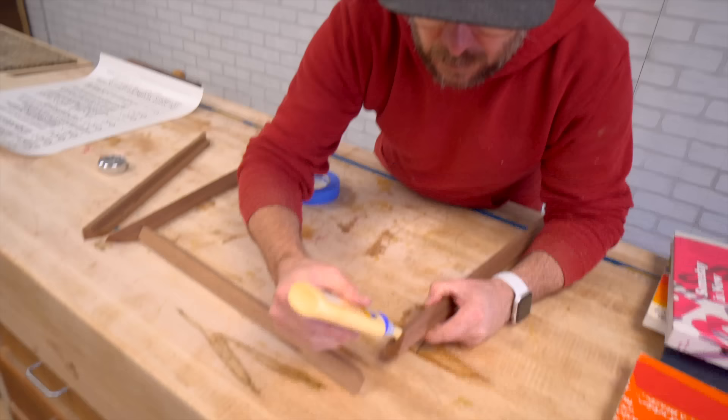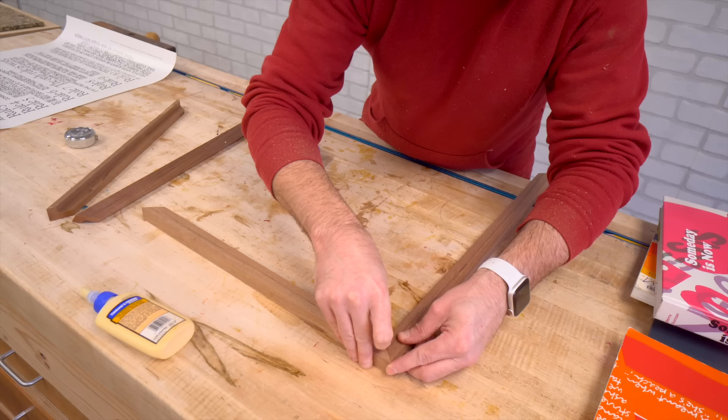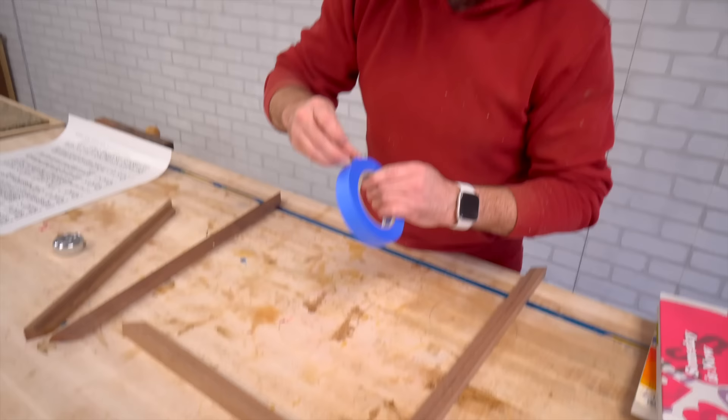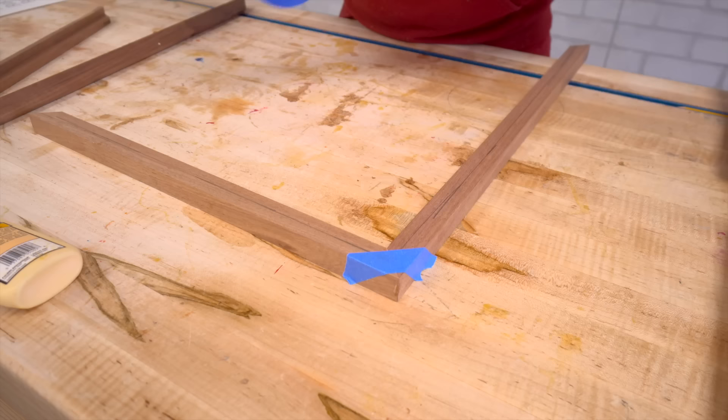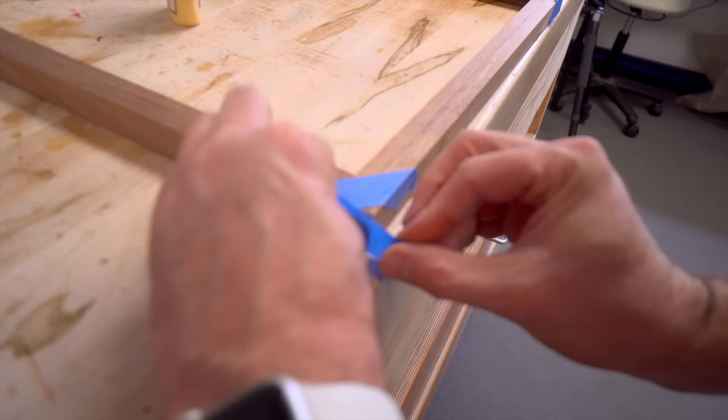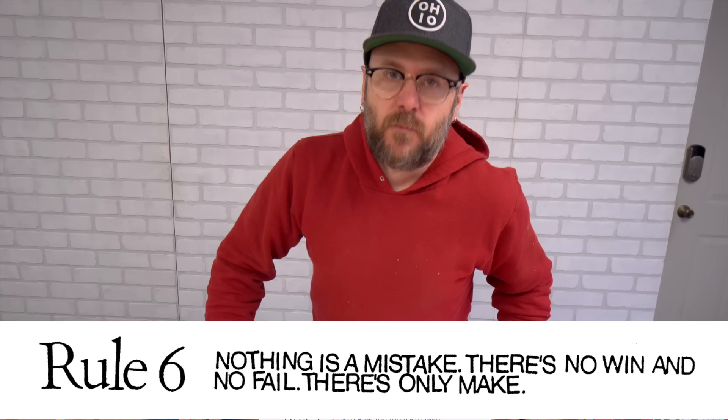I'm going to glue these together. I like to glue it face up so you can see if you've got a good seam without gaps. We'll take some tape and just stretch that across — do one more. We'll let that sit and dry for a little bit. Rule number six: nothing is a mistake, there's no win and no fail, there's only a make.